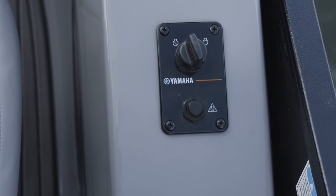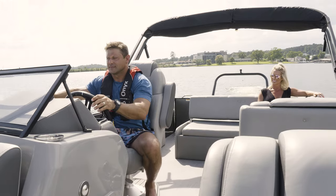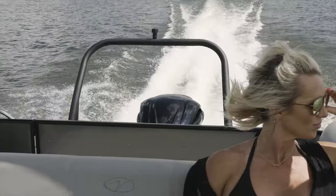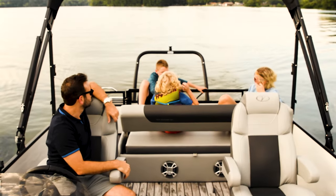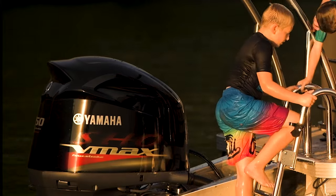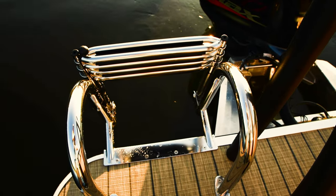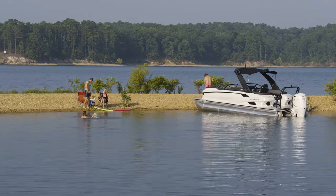The Yamaha ignition key switch and throttle are located on the starboard side of the console on all Veranda Luxury Pontoons models. The first thing you should do before starting the engine is to check the stern and make sure no one is swimming directly behind you or hanging off the stern swim platform. It's also important to make sure your swim ladder is stowed away in the upright locked position and no tow ropes or fishing lines are in the water.